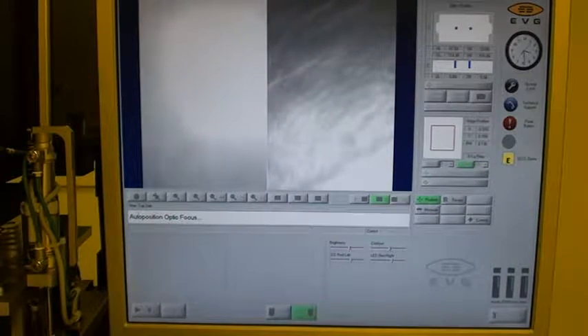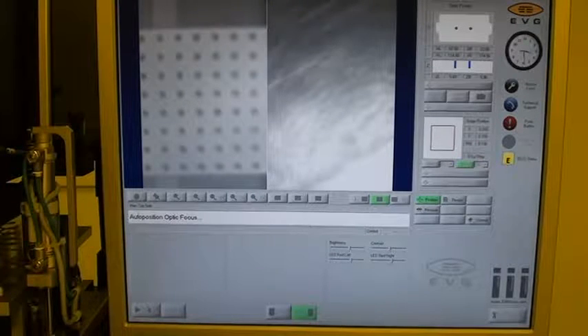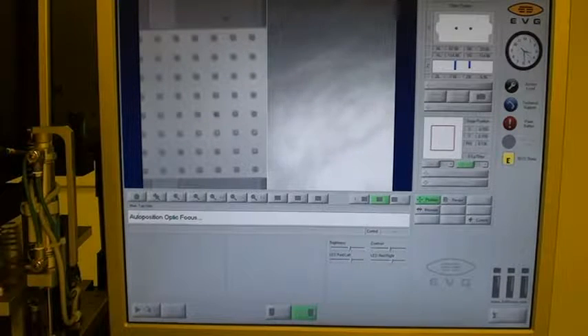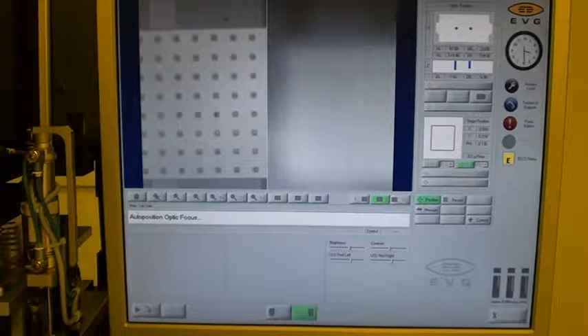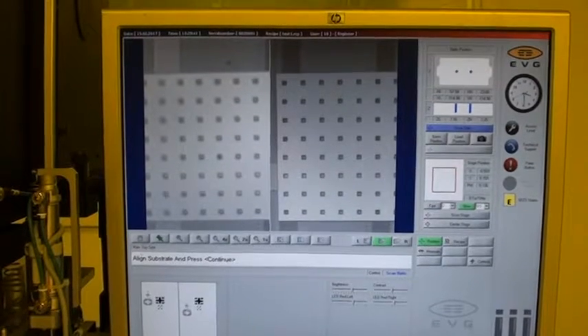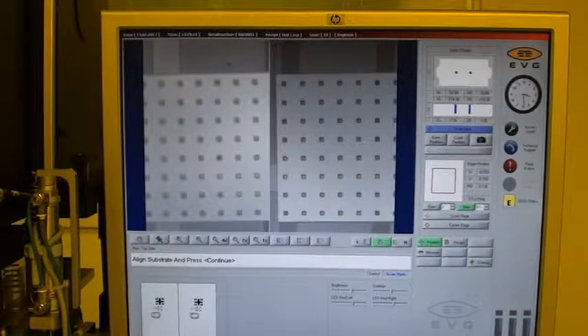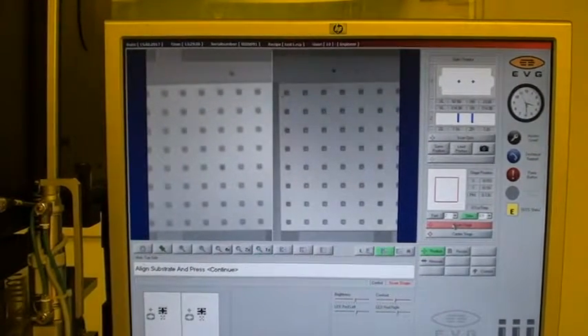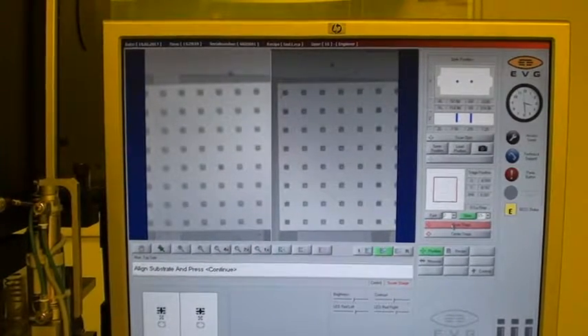Insert substrate and press continue — substrate is inserted. Move tray in. The objectives are going to try to auto position. Align the substrate — I'm going to switch to scan stage, and now as I move you can see the wafer in the back moving with it. Align the wafer as you need — we'll call that a good alignment spot.